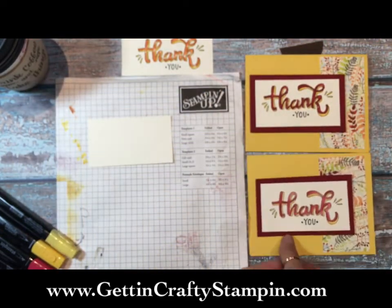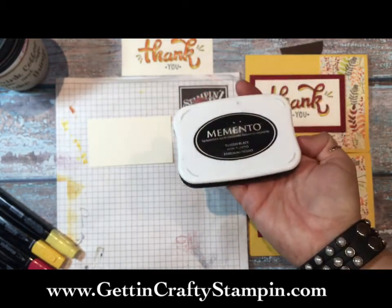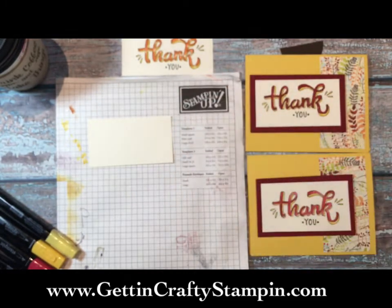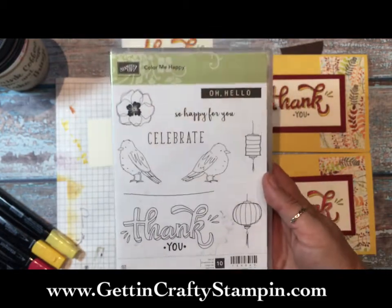The black Memento ink pad is right here - we sell it in our Stampin' Up catalog. You'll see the full description on my blog at gettingcraftystampin.com. Buy the reinkers whenever you buy any ink pad - that's my biggest recommendation. And this is the Color Me Happy stamp set. To say it's adorable is an understatement; there's so much potential for coloring.